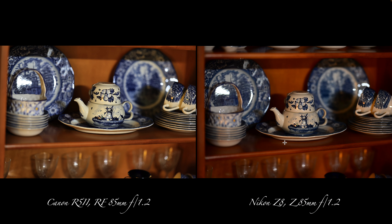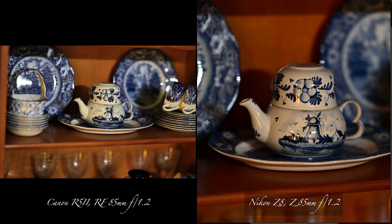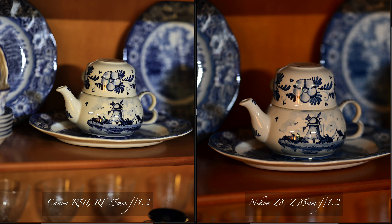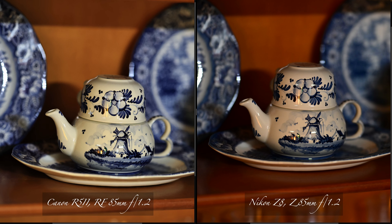I decided to do some china — same thing, the wood looks darker. We can do a little pixel peep in here. There might be a crop on the Canon because I tried to get the same position and it looks like — in the last three pictures — there's a crop with that 85 f/1.2 lens. Sometimes they say it's an 85 and it may not be; it may be an 84 or an 83. So you have to take that into consideration.